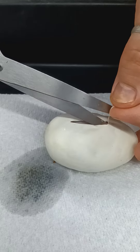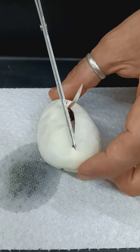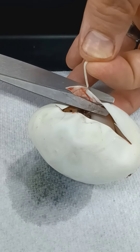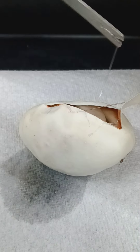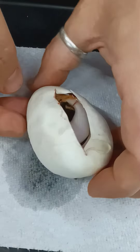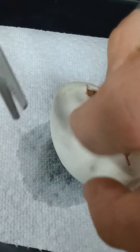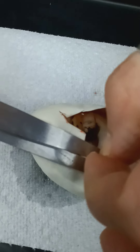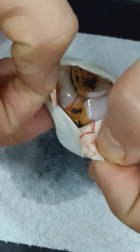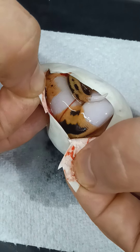And it looks like we got a Pied in this one. What color Pied is this? Is it gonna be an Orange Dream Pied? It is looking like it could potentially be an Orange Dream Pied. Yep — I think we have an Orange Dream Pied in here. You see that orange color? That is an Orange Dream Pied.